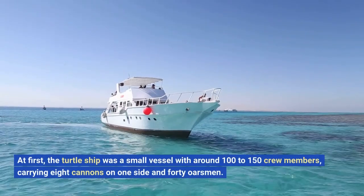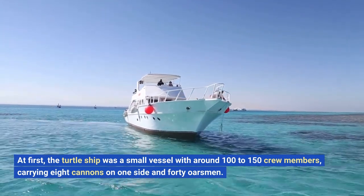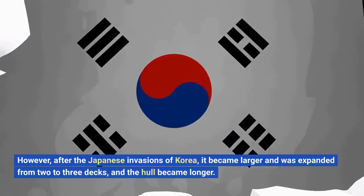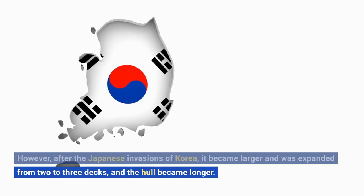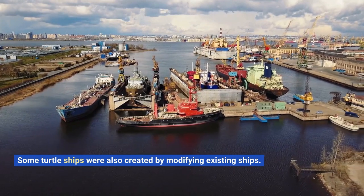At first, the turtle ship was a small vessel with around 100 to 150 crew members, carrying eight cannons on one side and 40 oarsmen. However, after the Japanese invasions of Korea, it became larger and was expanded from two to three decks, and the hull became longer. Some turtle ships were also created by modifying existing ships.